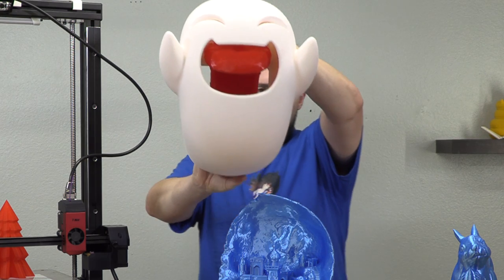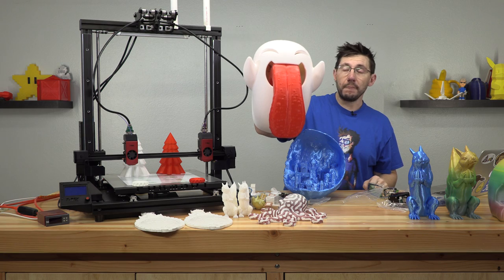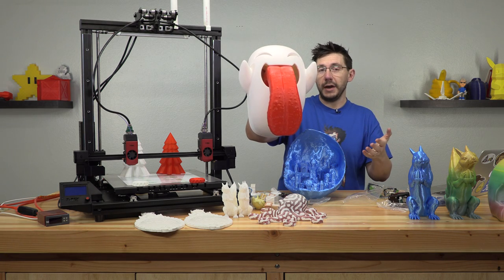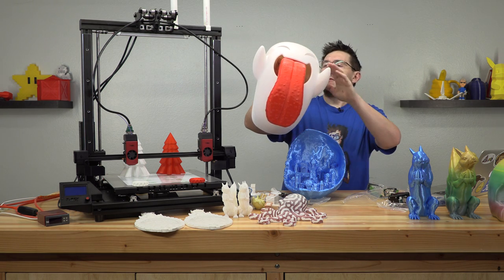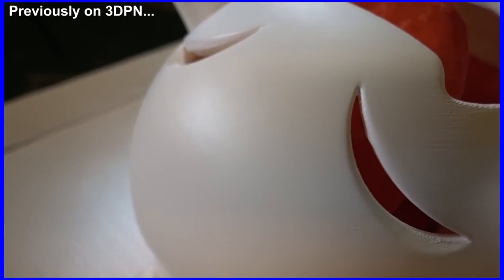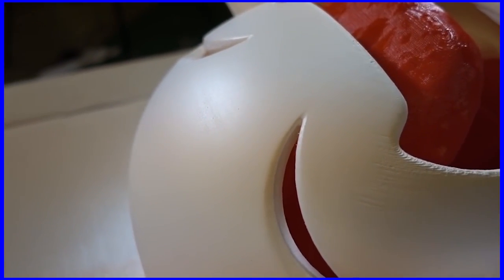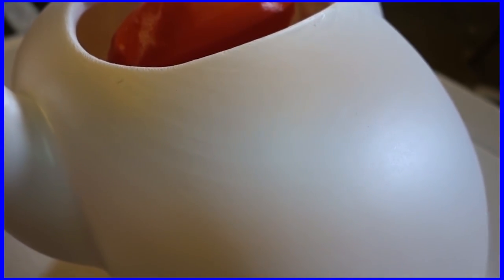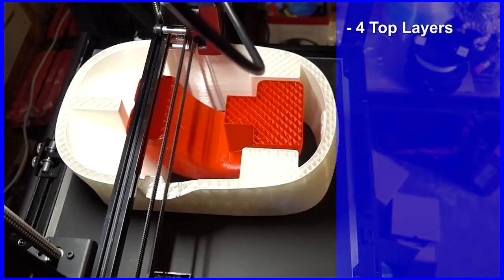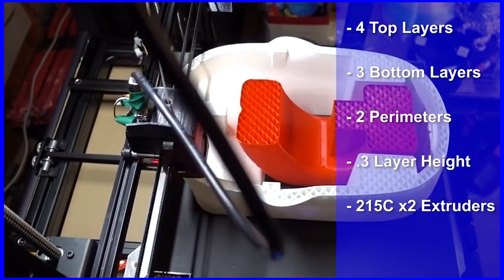I printed the giant ghosty. I printed this to prove that the dual extrusion was working great on the FormBot and it did a fantastic job. The tongue in a red PLA, the rest in a white PLA — I put a video out on the channel. It worked well. It has a pause, but there's no way to swap out filaments easily. I thought with something this large, if you're running one kilogram spools or 500 gram spools, you're going to need to change filaments. It would be great if their firmware actually had a way to change filament — park the head, retract the old filament so you could put the new filament in. Just an idea. This still turned out great and the video on this was a lot of fun.